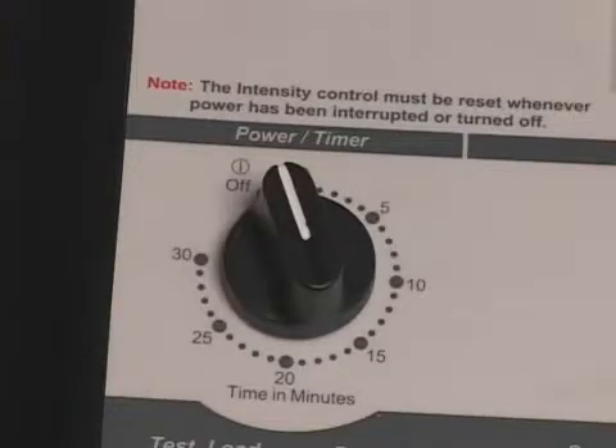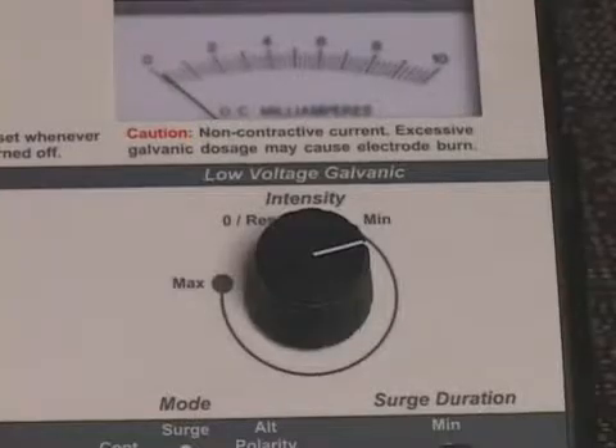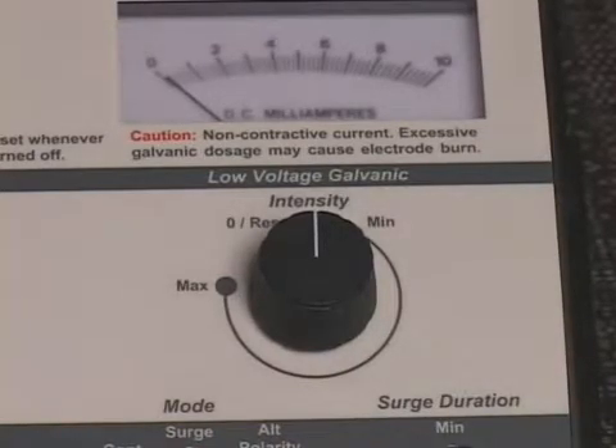When treatment is completed, the AC power will shut off and a bell will sound. To initiate early shutoff, turn the power timer knob counterclockwise to the off position; the AC power will shut off and a bell will sound. Reduce the low voltage galvanic intensity control to the zero reset position, enabling the audible click.